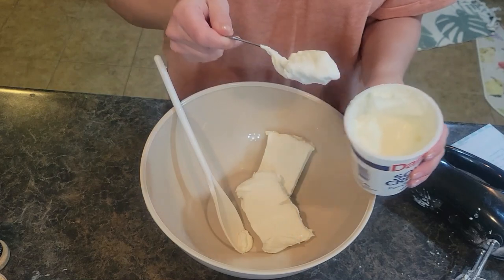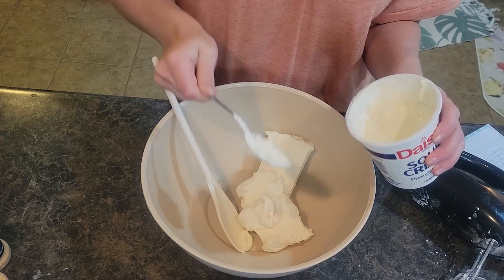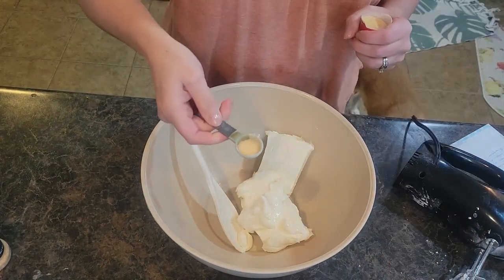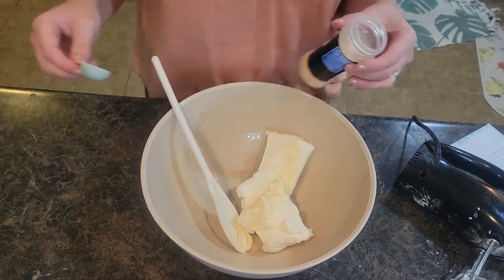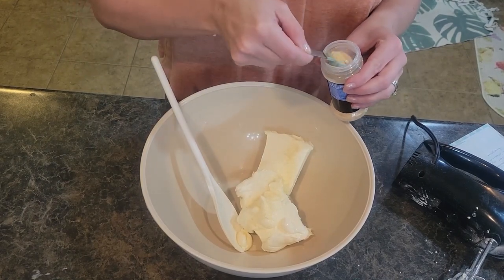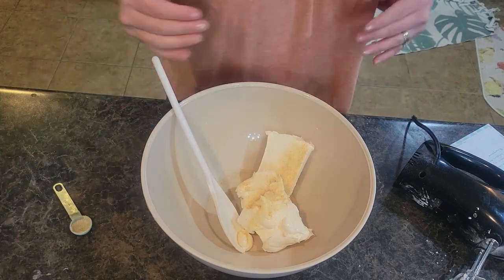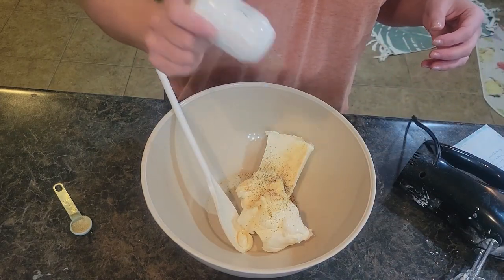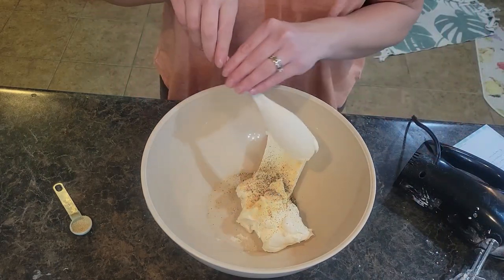Honestly I am eyeballing it — it's probably more like three tablespoons, but it's fine. I've got about a half a teaspoon of onion powder to add in, and three-fourths of a teaspoon of garlic powder. You can totally eyeball this too — it's totally fine if you get a little bit more or a little bit less. Then we're going to add in some regular pepper, just sprinkle some in. And then we are going to blend this up with our mixer.